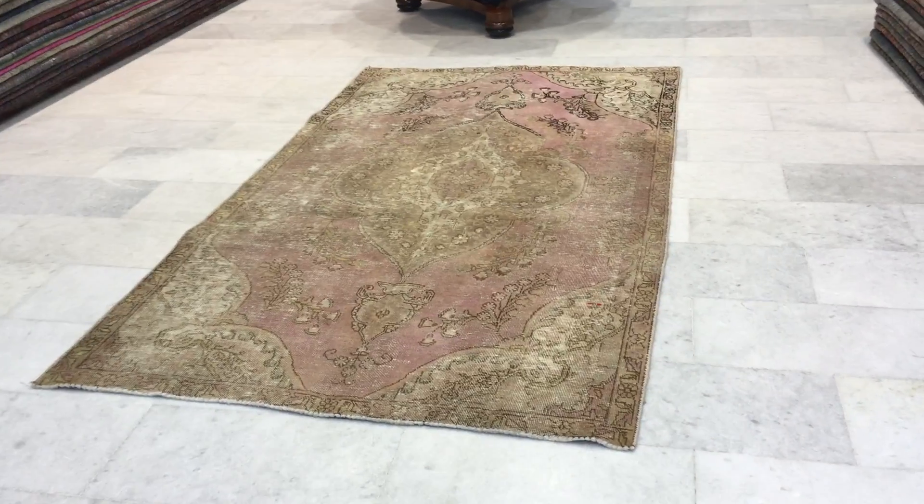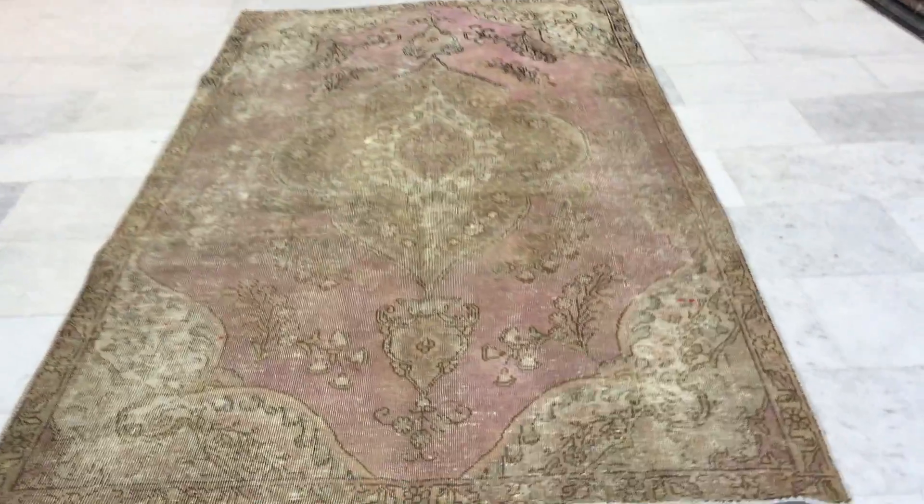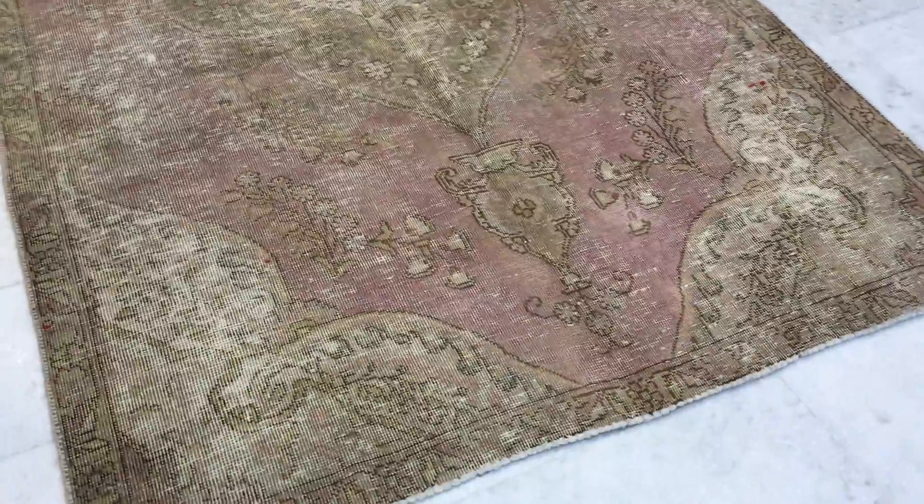This is Vintage Carpet 12439. It's a Persian handmade stonewashed carpet — a very interesting and beautiful piece.